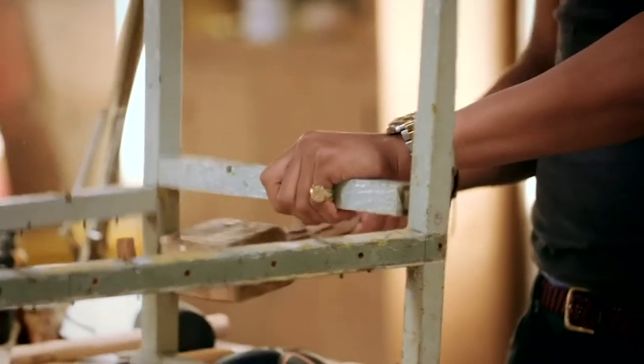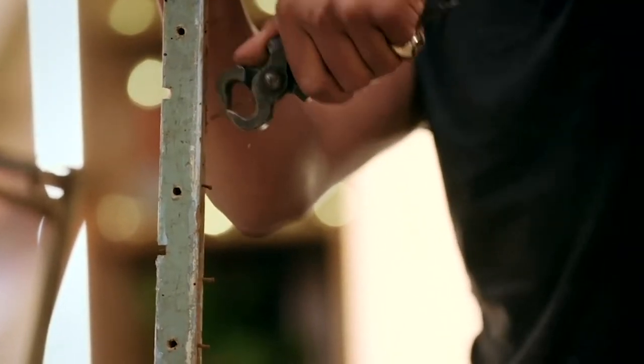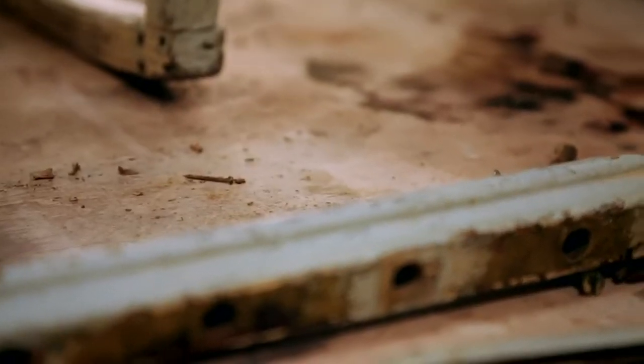It seems to be coming out quite well. There's a lot of paint on there. I'm not too sure how easily it's going to come off, but I'm going to start sanding it with the electric sander and see how I get on.